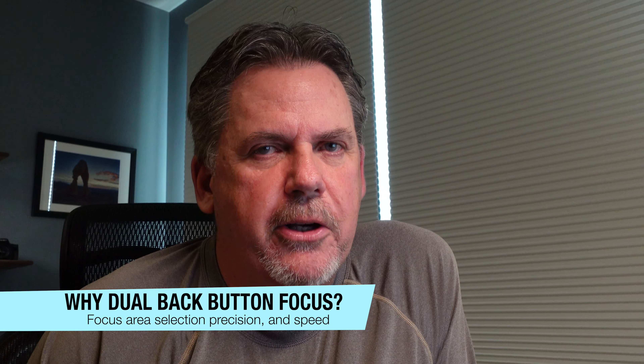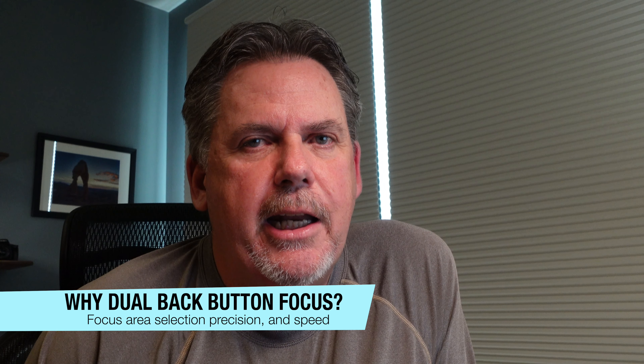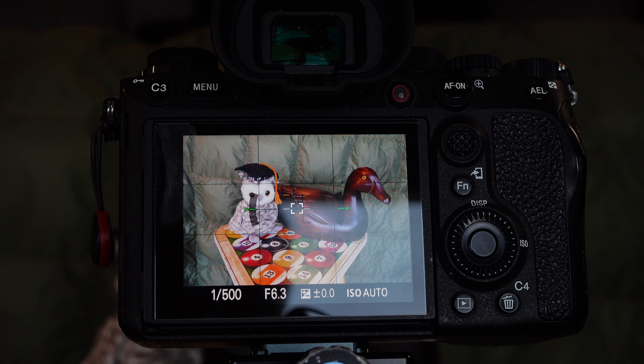Why dual back button focus instead of single back button focus? It allows me to more precisely and quickly select the focus area I need for the scenario I'm in. For still animals or animals that are partially obstructed, I can better control the focal point by using non-tracking focus areas. For faster moving animals such as birds in flight, I find that using a tracking focus area gives better results. With dual back button focus, I can quickly change between the two sets of focus areas based on the scenario — simply by moving my thumb from one button to another.